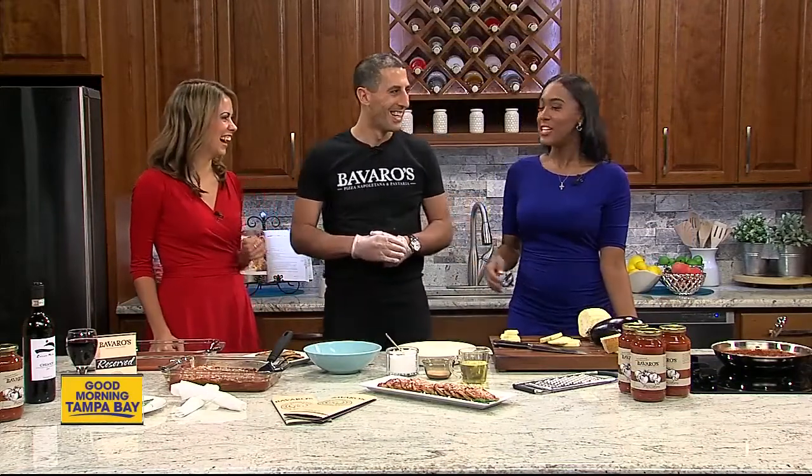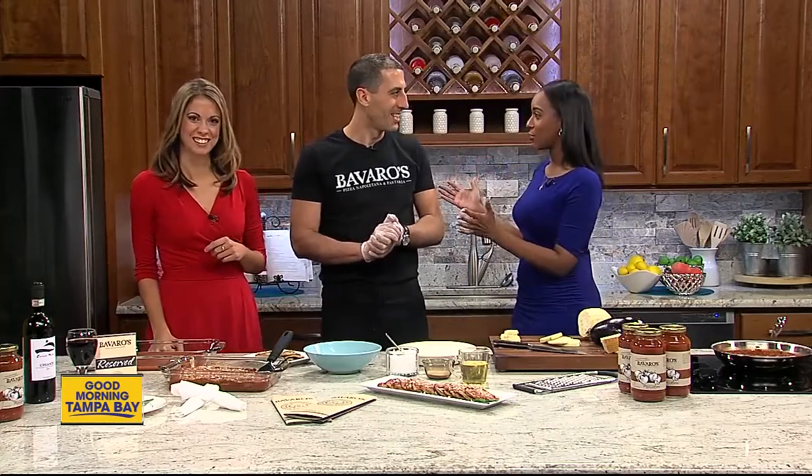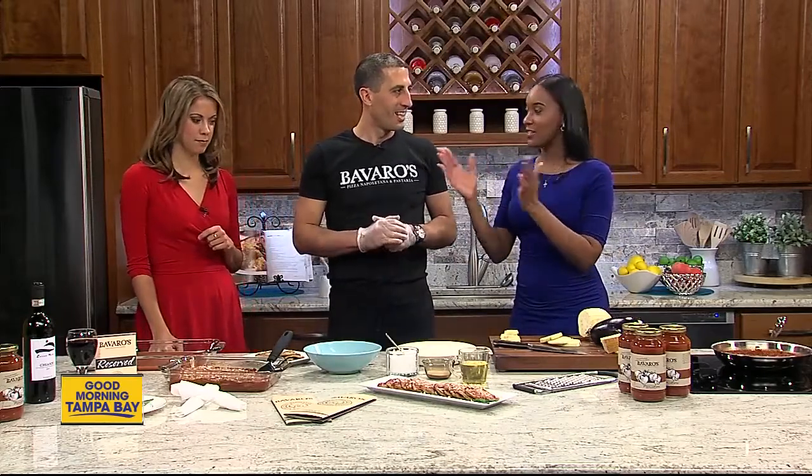Since winter isn't done just yet and we will definitely have another cold snap, we're loading you up with comfort food recipes. Now we were joined by Dan Brevaro, founder of Brevaro's, and it looks like we are making an Italian favorite.